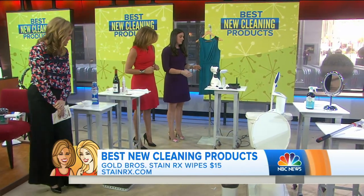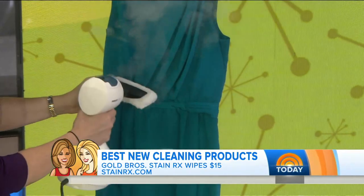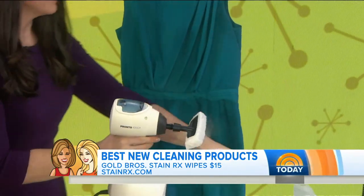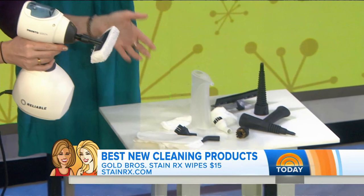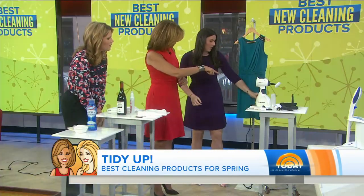Right here, this is the Reliable Pronto. Steam is the new ironing — you heard it here first. What we like about this one is it's going to steam your dresses, but it also has attachments so you can clean your grill, you can clean your bathroom, anything. How much is that? I think it's about $99.